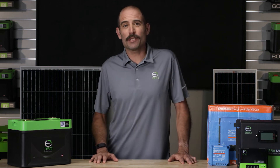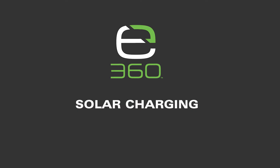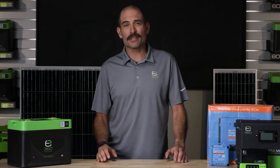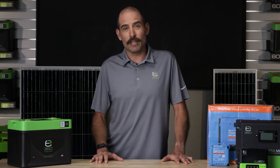Hello, I'm Matt and welcome to Xpeon360's educational series. In this video, we will take a look at solar charging systems. Xpeon360 has some of the best battery technology on the market, which also includes the latest advances in charging methods.